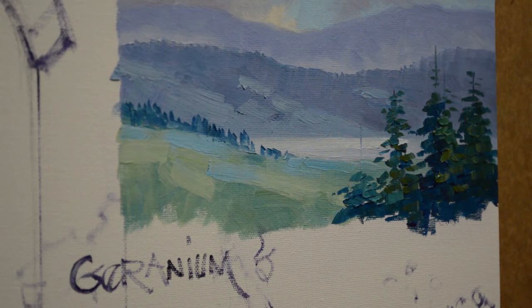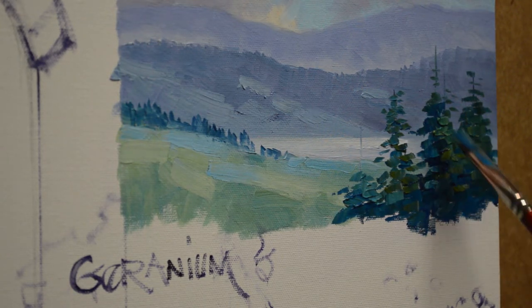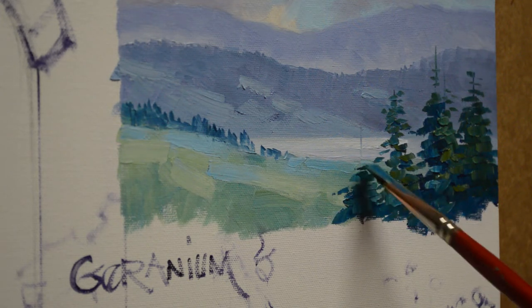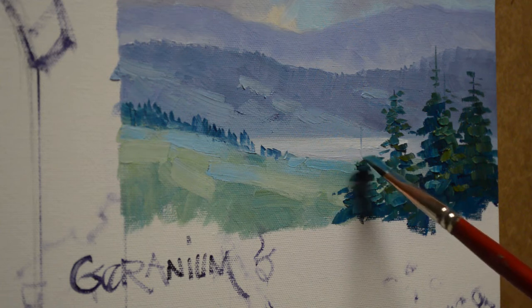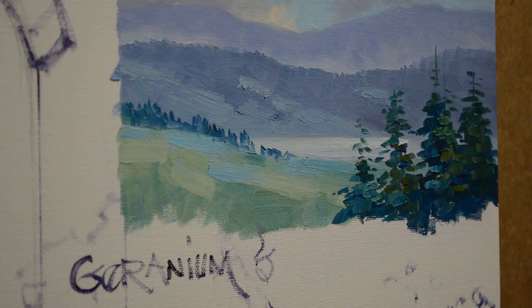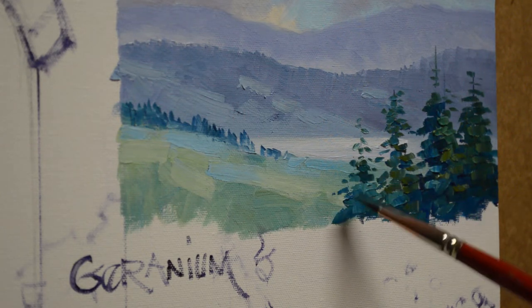I'm going to mix a combination of phthalo blue plus white — this just brings some cool tones down in there. I want this to be a variation of colors; I don't want these to be solid. This helps give interest, and if you look in nature, trees and flowers and leaves are not all the same color — there's lots of variation in value and hue.